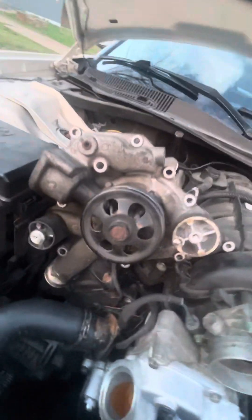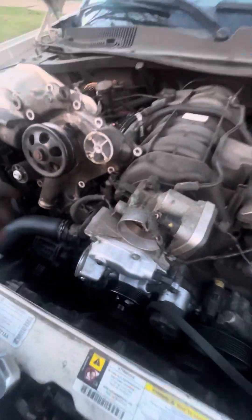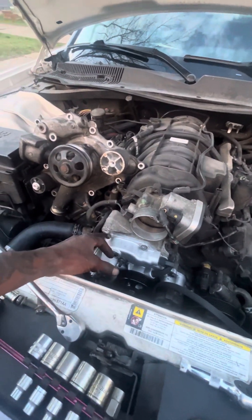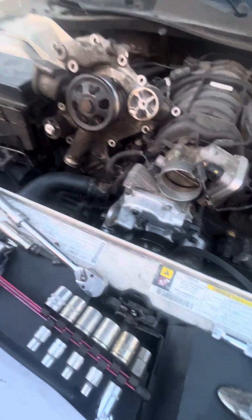This is the actual part, and it's righty-tighty-lefty-loosey. I like to do this one last. Get your catch pan up under there because you're going to lose coolant. I don't like to drain it from the radiator because there's got to be a lot of draining — you just put two jugs in this thing. Just let it drain from here and refill it. Just bleed the screw right here. That's it.